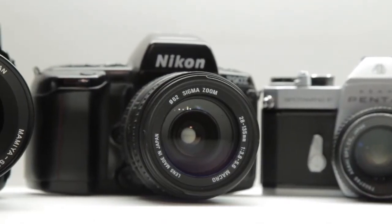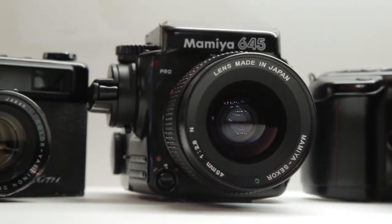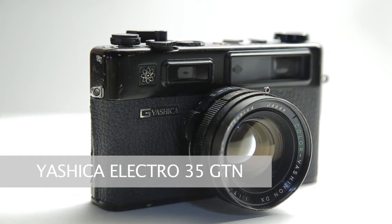I thought I'd make a quick short video about the cameras I use for my film photography. I'll start off with this one here — this is the Yashica Electro 35 GTN camera. I'll just quickly show you around.